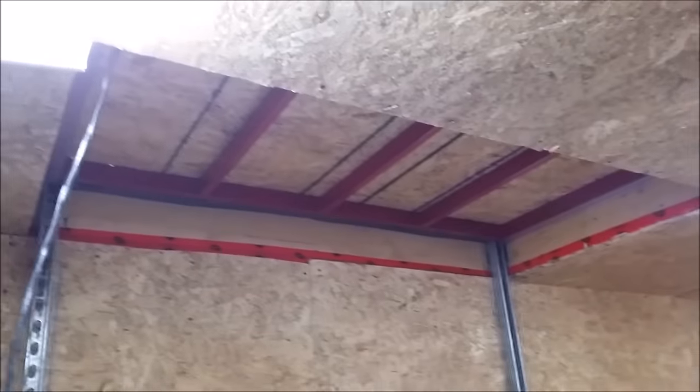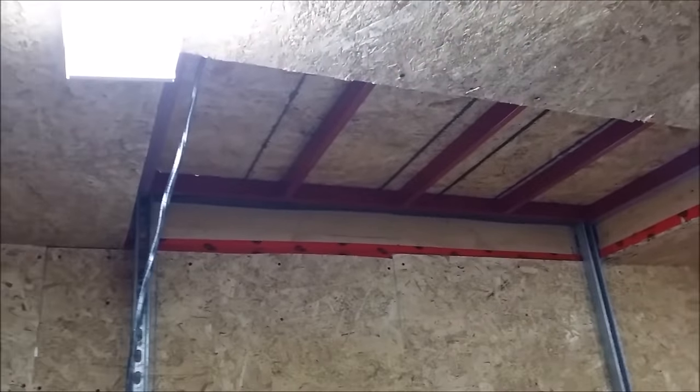I just wanted to throw together a quick video with a bit more detail with regard to my garage lift.